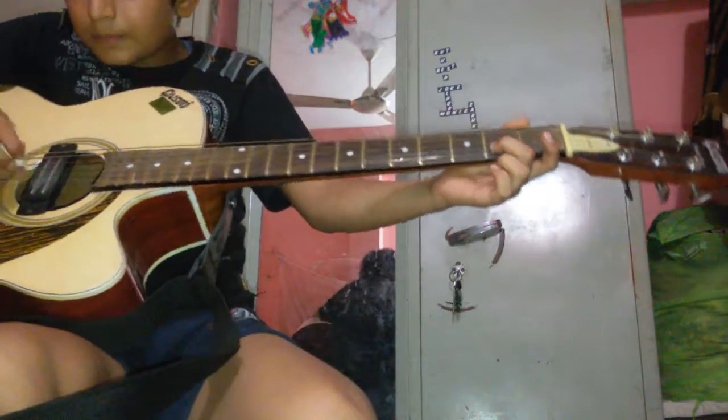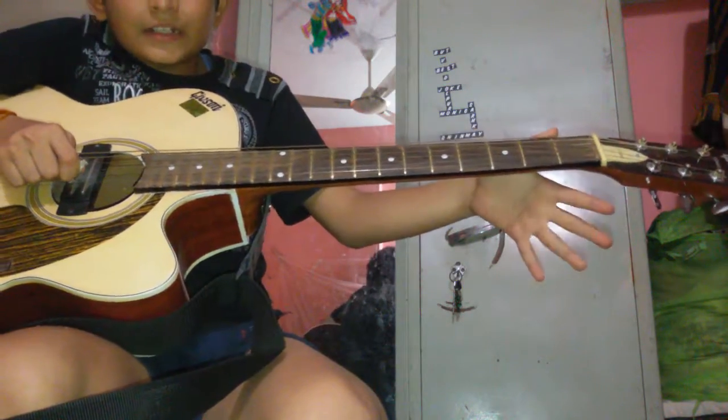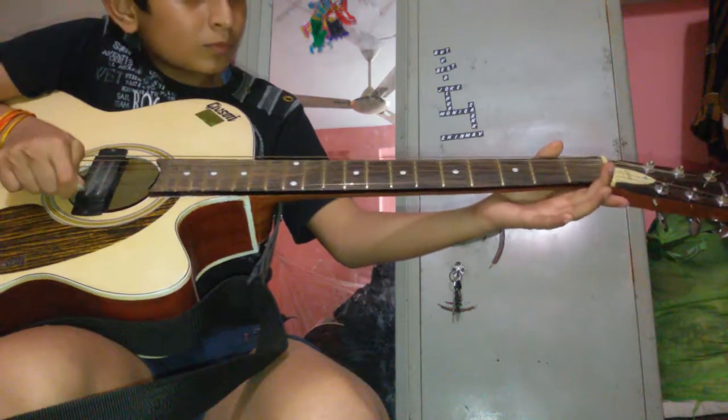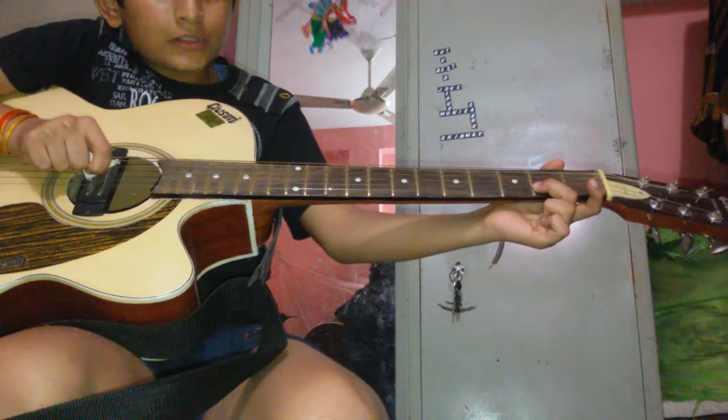Then we have to play it in the background. Open string, then we will put our finger on the second string, second fret. Can you hear the sound?